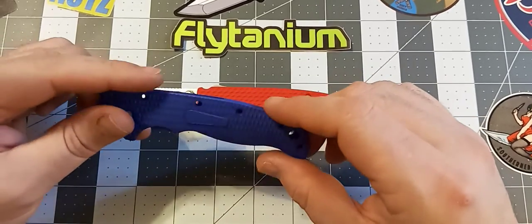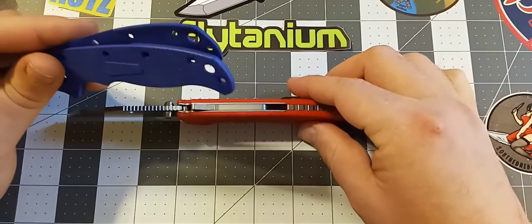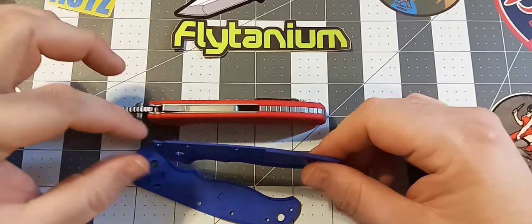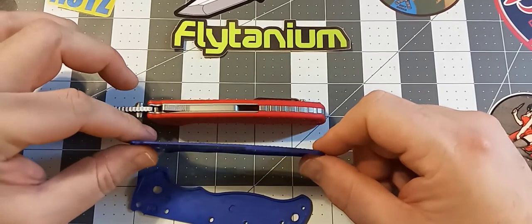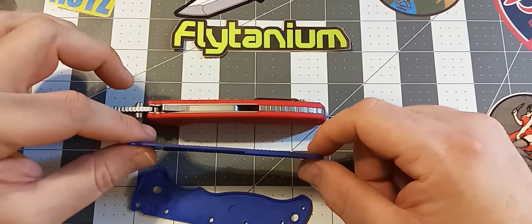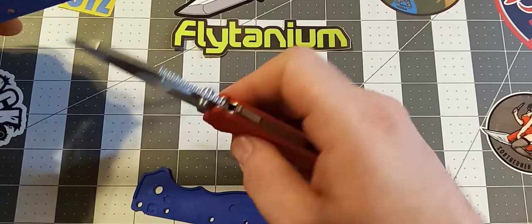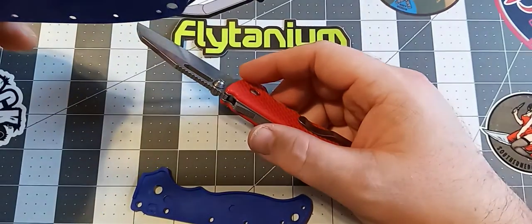The first thing I've noticed with these scales is that they make it a completely different knife. You can see how much thicker these scales are when you compare them to the factory scales. The factory scales are basically paper thin by comparison. They definitely change the feel of the knife in hand — a lot more substantial. It turns it into a whole new knife, and I absolutely love them.